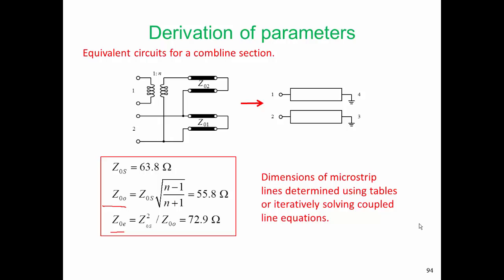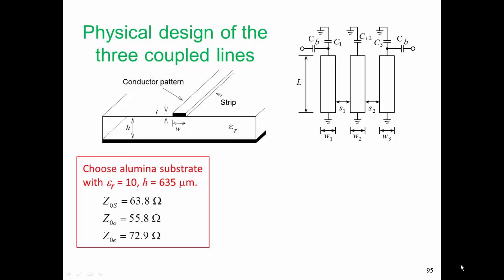No one has been able to come up with a synthesis set of equations for coupled lines. That is, the impedance formula that we have for the coupled lines gives us the characteristic impedance given the dimensions of the lines, but we don't have a formula where we can plug in the electrical properties of the lines — such as the even and odd mode impedance — and derive immediately the physical dimension. So we have to go back and solve the formulas for the impedance iteratively. We could use a figure or a lookup table to help us do this design. Here, we're going to use a table. At this point, we've finished the electrical design of our coupled line system, and now we're going to develop the physical design of the three coupled line filter.